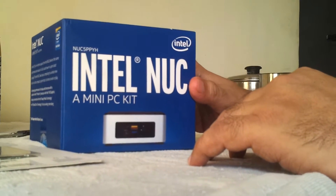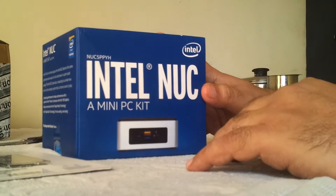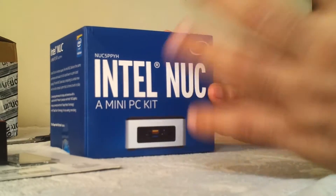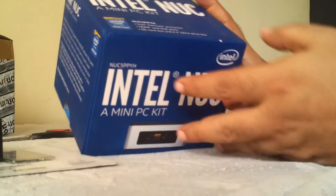Howdy Champs, my name is Mohit. Today I'll be unboxing my new Intel NUC — it's a mini PC and the model number is NUC 5 PPYH.